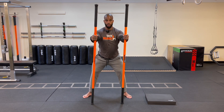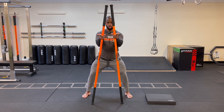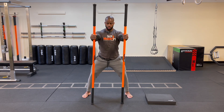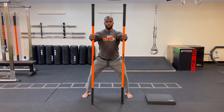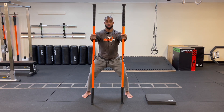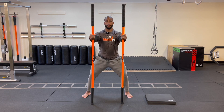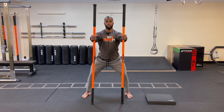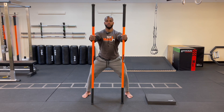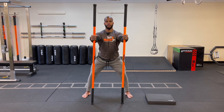Shift those feet out one more time to a much wider stance. Do the same posterior-anterior tilts, but now drive your knees away from one another — abduct. Drive the sticks into the ground at 20-30% tension. Notice it's a lot harder to get that posterior tilt in this wider position, but a lot easier going into anterior. One more time each way — posterior tilt, then anterior tilt. Back to center and relax.